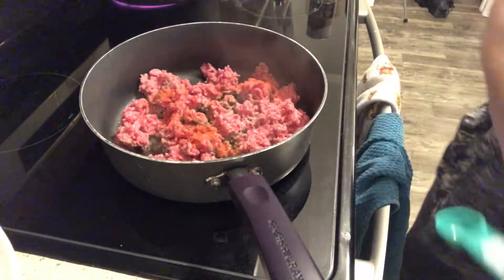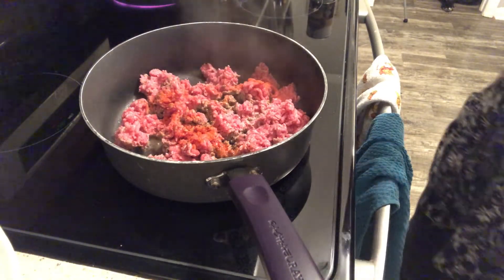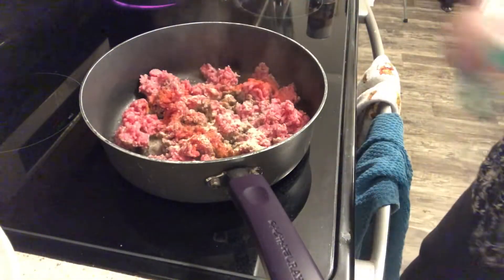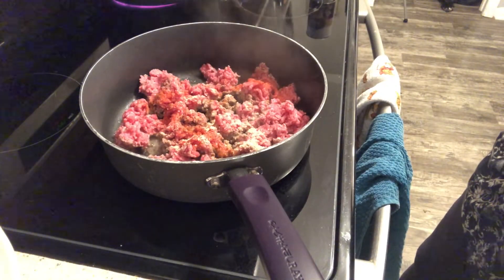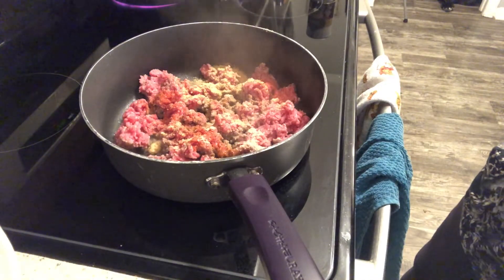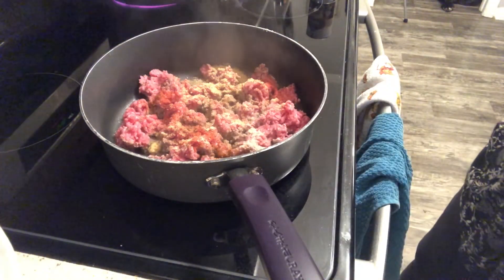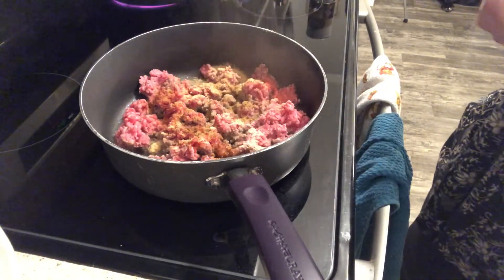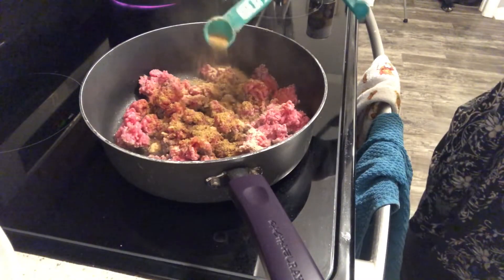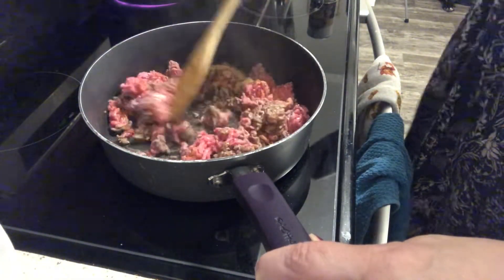We are going to add a half a teaspoon of our seasoning salt, one teaspoon of our onion powder, and one teaspoon of our garlic powder — probably a bit more than that, but that's okay. I'm going to be adding some bouillon here because I'm going to be adding my water later. You need one teaspoon for every cup and I'm going to be doing three and a half cups of water, so three and a half teaspoons of beef bouillon. We are just going to go ahead and cook that down just a bit.